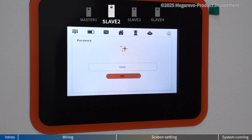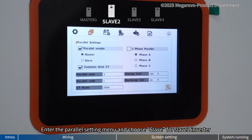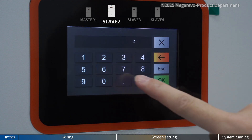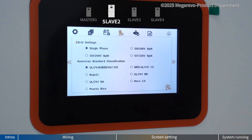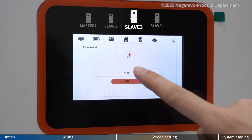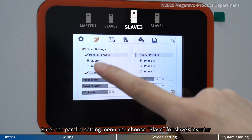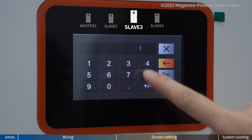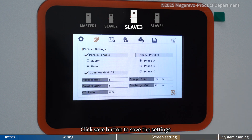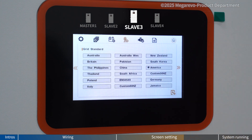The settings for Slave 2 inverter are similar. Enter the parallel setting menu and choose Slave for Slave 2 inverter. Click parallel address and enter 2. Click save button to save the settings. Now similar settings for Slave 3 inverter: enter the parallel setting menu and choose Slave for Slave 3 inverter. Click parallel address and enter 3. Click save button to save the settings.